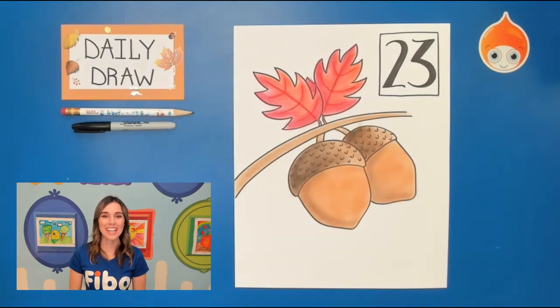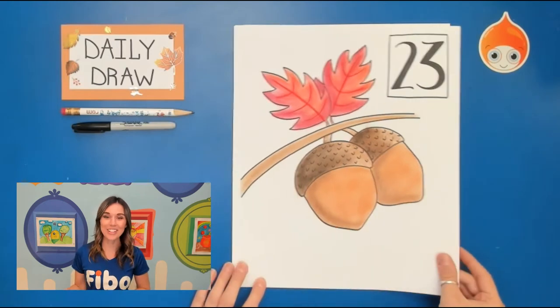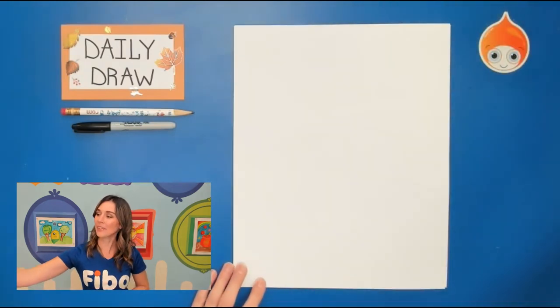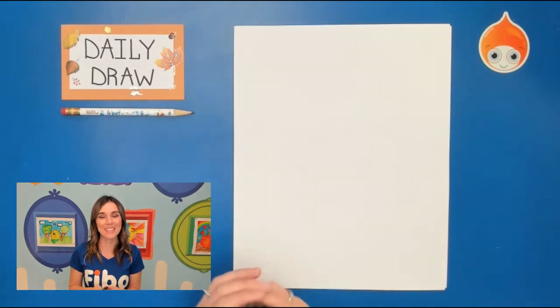Hello and welcome to day 23 of our Fall Daily Draw. My name is Miss Ashley and today we're going to be drawing some acorns. Go ahead and get started by grabbing a blank piece of paper and your pencil, but I'm going to be using a Sharpie so you can see my line.